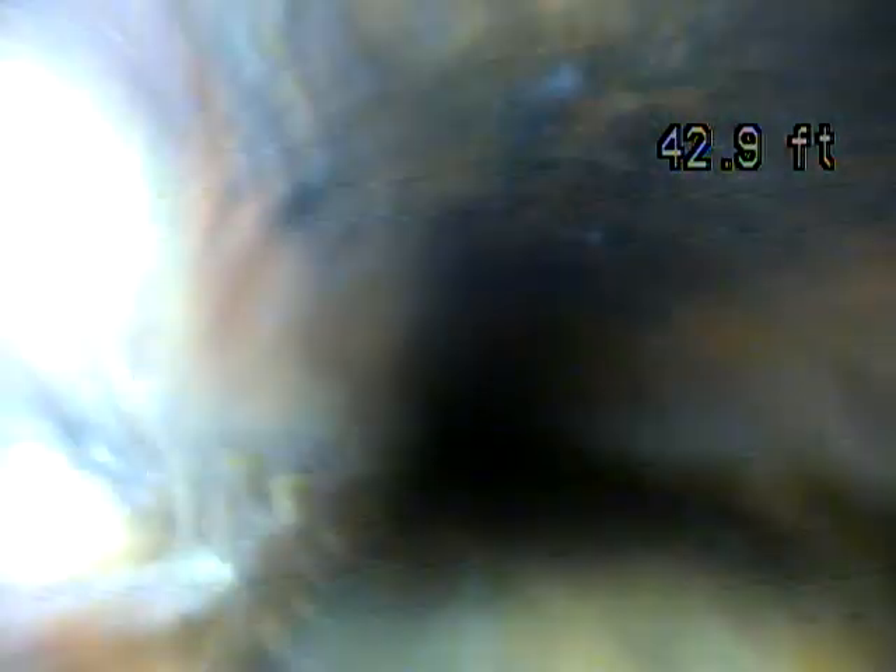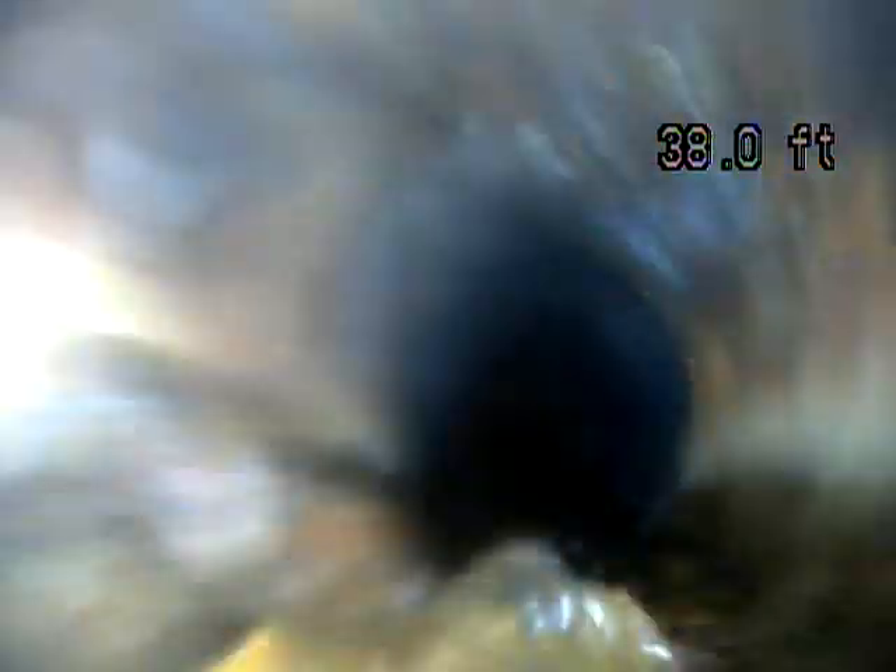You can also have cast iron coated, which is where they take a chain cutter and it cuts out a small layer. That makes the line smoother, which helps prevent waste from getting caught.